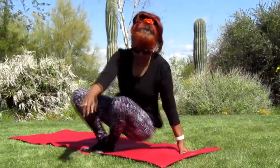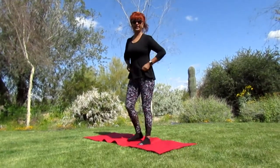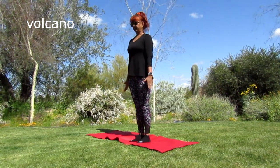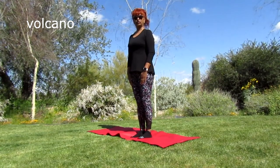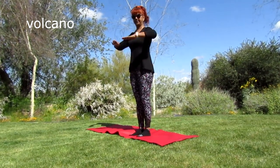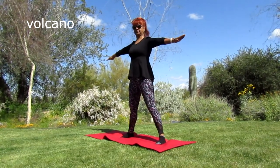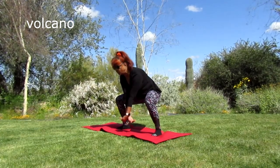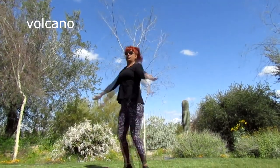Stand up very gently. The first step: put your hands by the side of your body, feet together. I'm going to say one and jump — hands on your chest. One! Now get down, get the magma from the earth, picking it up, picking it up, picking it up... and explode!